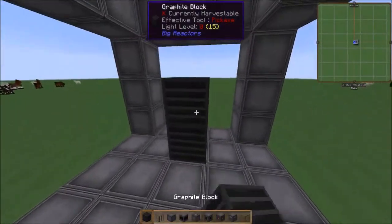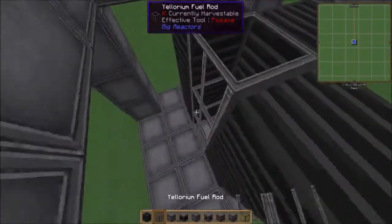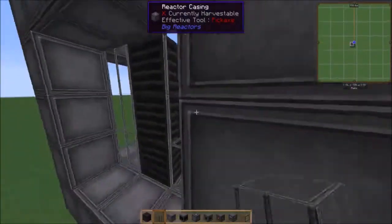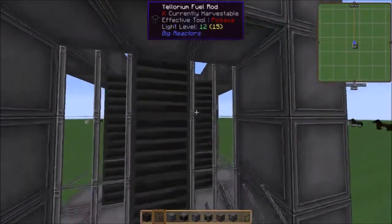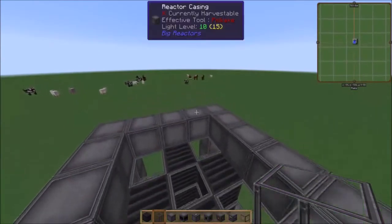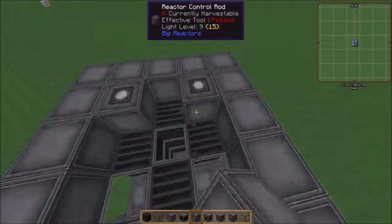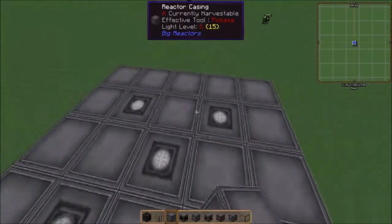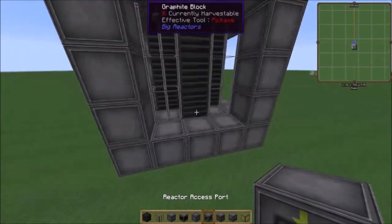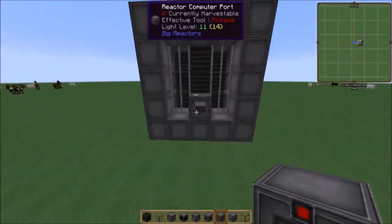So yeah, we're doing the tier two way, which is a five by five on the outside, three by three on the inside, and using graphite blocks as coolant. I could use a liquid like water or something, but I don't feel like it. This seems simple to build, but once you get into larger reactors it gets extremely annoying to build. So use the power tap so it has somewhere for the power to go.